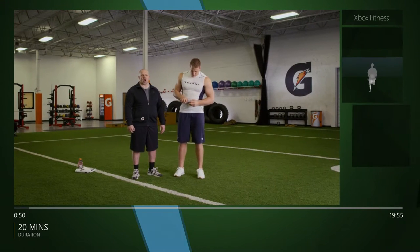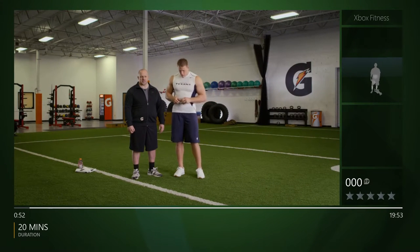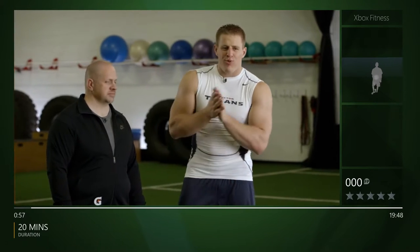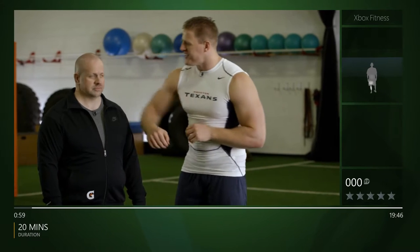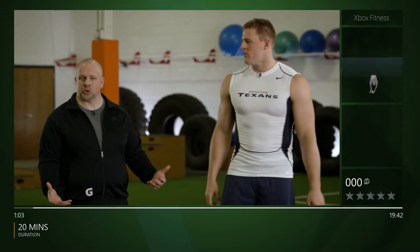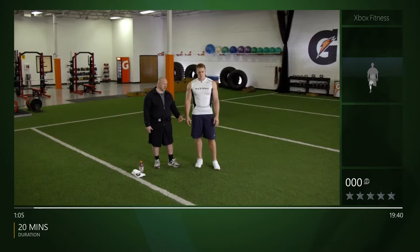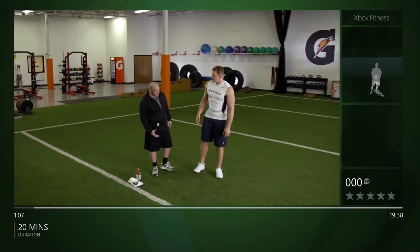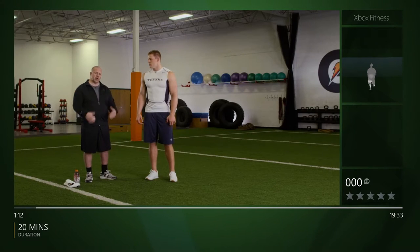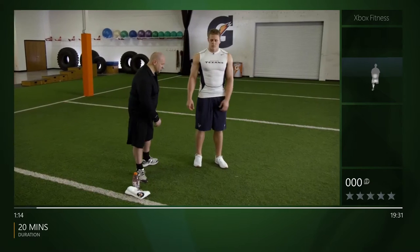You want to fuel your body with carbs in the hour before every workout — that way you're primed and ready to get after it. First section we're gonna go into is called prehab or activation. We want to wake up the nervous system before we start any workout, get a little sweat going, and get the core temperature up to make sure we're ready to go.